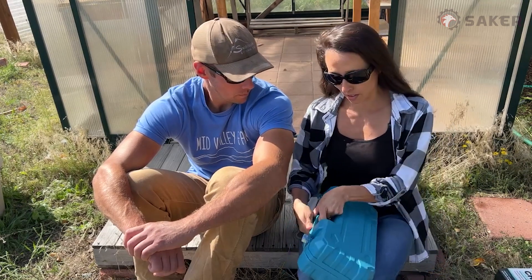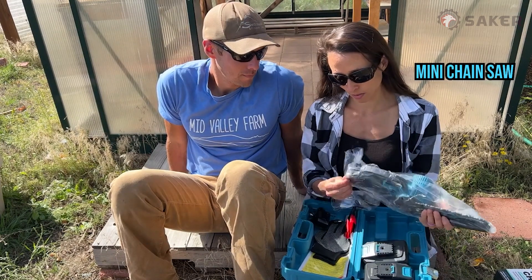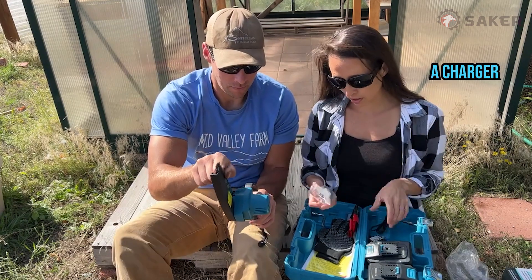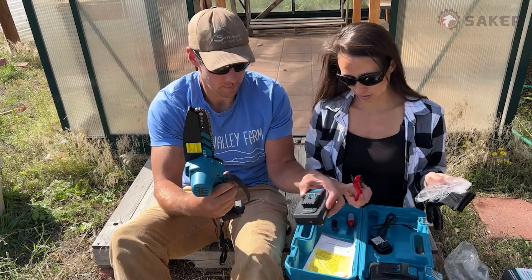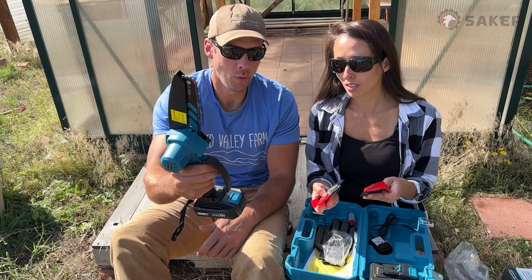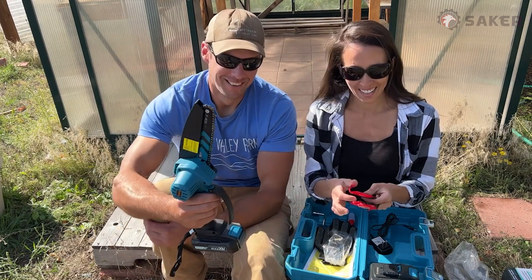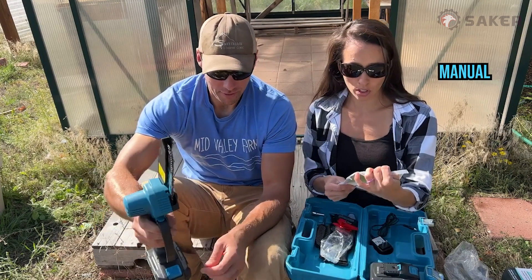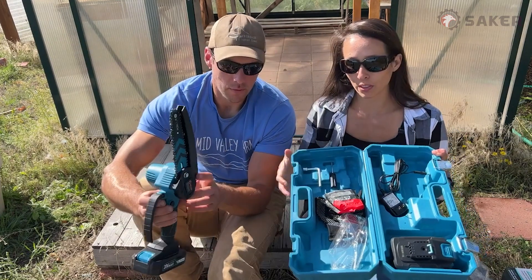Let's see what do we have in here. The two lithium-ion batteries, a little mini chainsaw, a little charging cord, some glasses, some gloves, and a couple extra chains, came with some instructions as well as some bar oil and a little screwdriver and a little wrench.